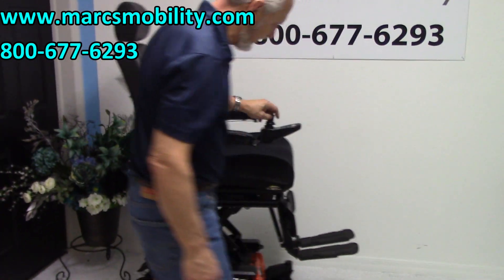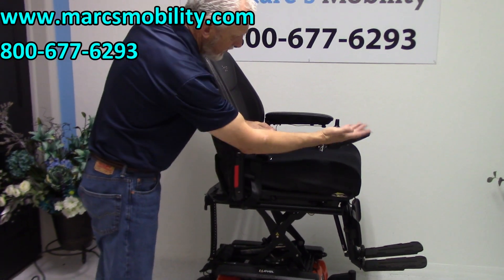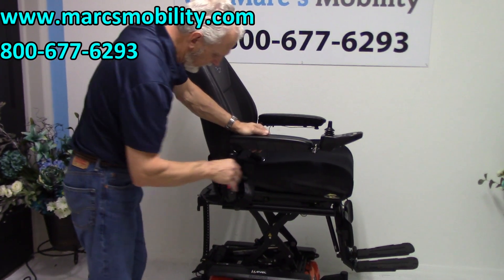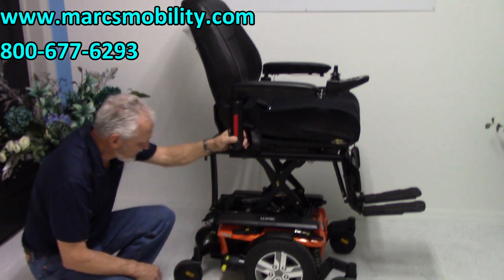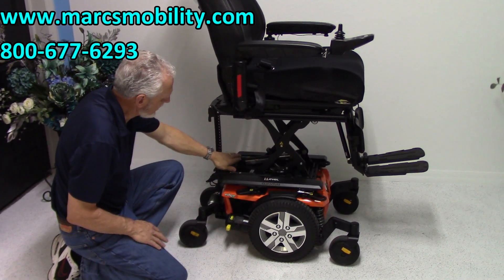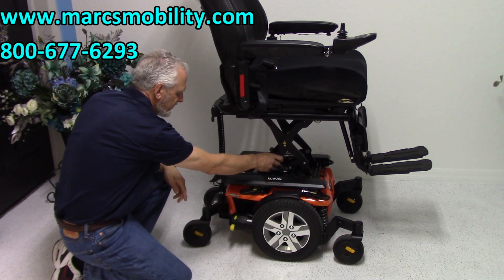This chair is practically new. It was only used for two or three months, as you can see — no scratches, no nothing. Practically brand new. It does have the 12-inch seat lift. If we look under the chair, we can see the seat lift armature right here. You can actually see the actuator right here for the seat lift, and the motor for the seat lift is right here. You can see how well constructed this is.